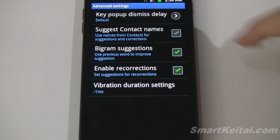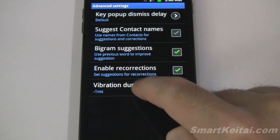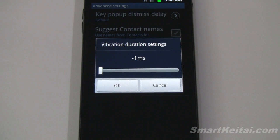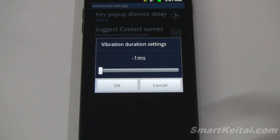And then you have advanced settings, where you can change the key pop-up dismiss delay and some other suggestion and correction features. Down here we have vibration duration settings. I want to point this out because on some devices, when you first install the keyboard, the vibration feedback doesn't seem to be working. That's because you have to come into this advanced settings menu and adjust the duration setting, and then it'll work just fine.